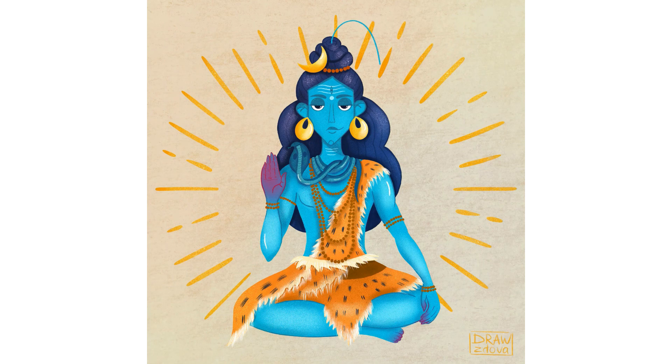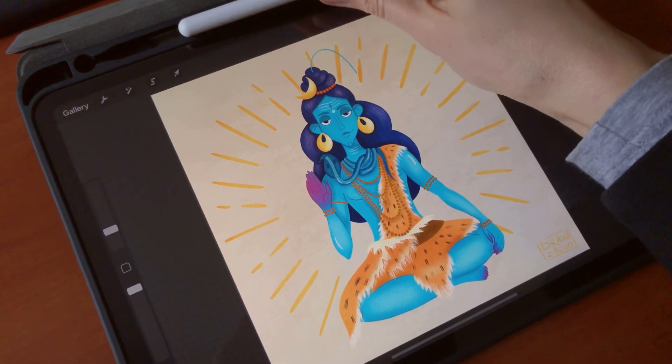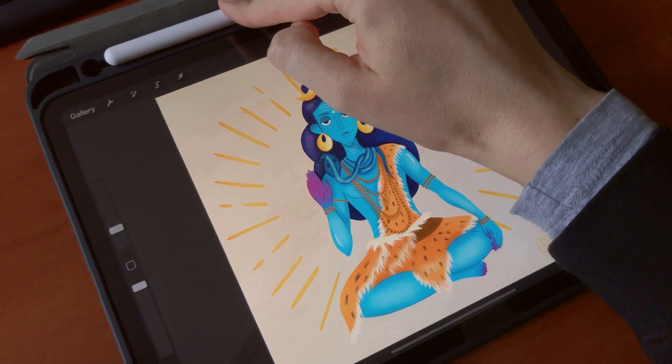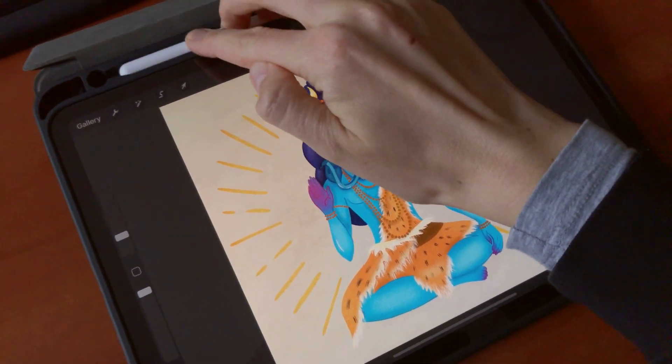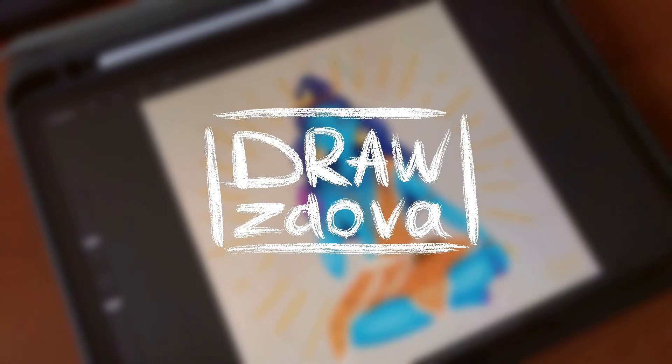So this is the final. I hope you like the result and I hope you like my vision of drawing Shiva. If you'd like to watch more videos like this, just subscribe to my channel — I will be so happy to see you there. Thank you guys for watching.